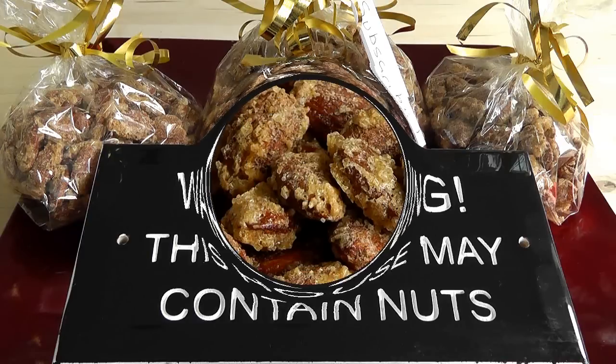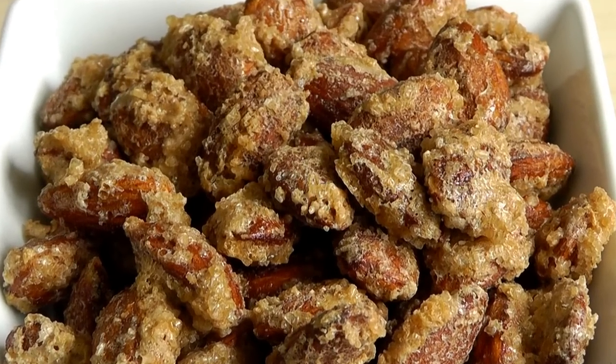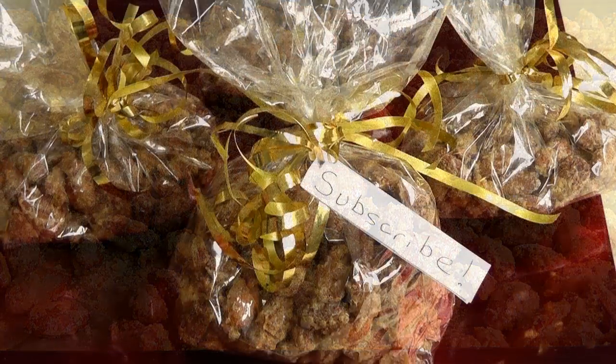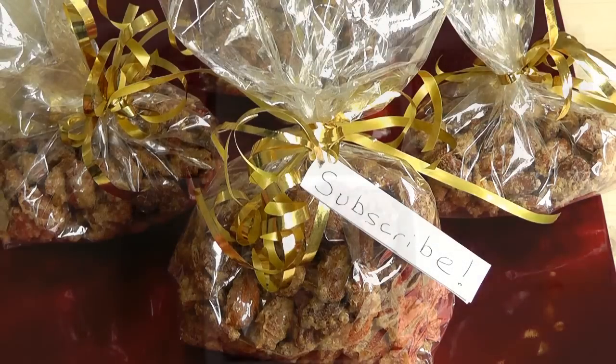Warning, this house may contain nuts. Gonna be making a treat today. We're gonna roast up some almonds with a really nice sugary coating, little bit of vanilla, cinnamon, beautiful. Now the good thing about these is once you've got them all roasted up and they cool down, you could bag them up, tie a little bit of ribbon, and you've got yourself a really nice little gift to give to someone, just something homemade and personal, lovely.